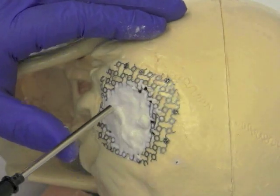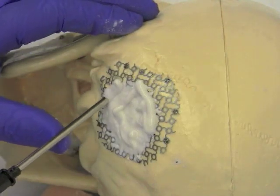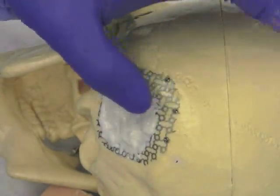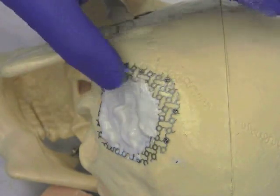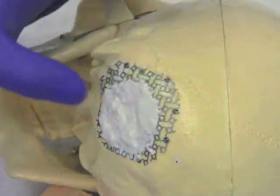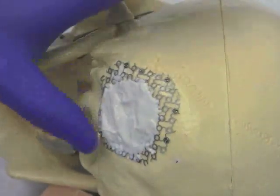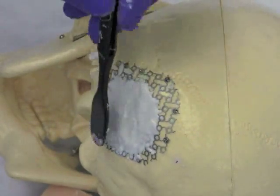Additional bone cement may be applied as needed. The optimal bone cement application will result in a smooth cranioplasty with no sharp or unwanted edges. Once the cranioplasty is completed, skin closure is the next step.